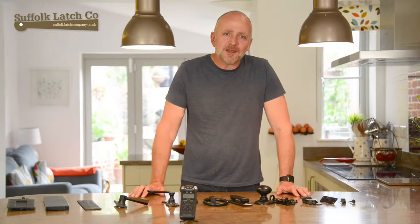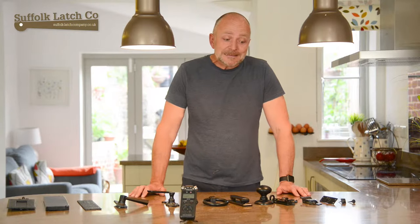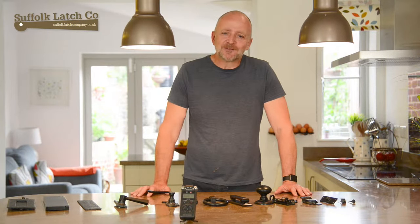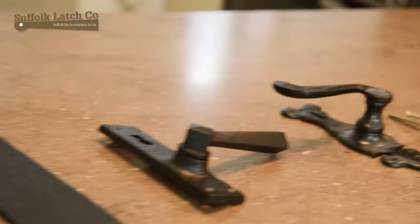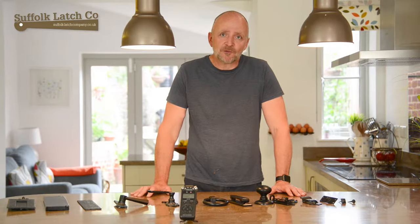Hi, I'm Carl from the Suffolk Labs Company, and part two of this video is looking at front door ironmongery. The world of front door ironmongery is absolutely endless — if I had an entire lifetime, I probably couldn't cover 1% of it. But I thought I'd give you a little bit of my insights, some of my experiences, and some of the things you perhaps need to look at when choosing front door ironmongery.